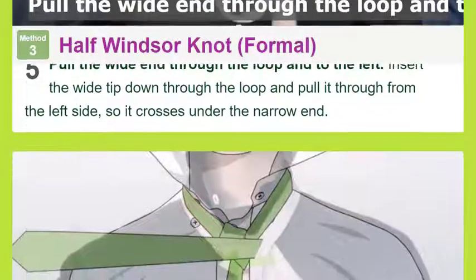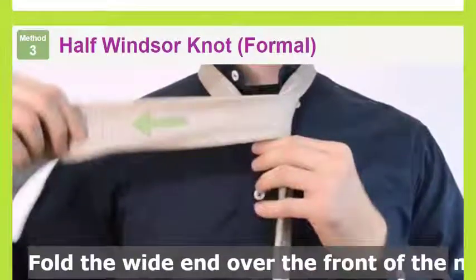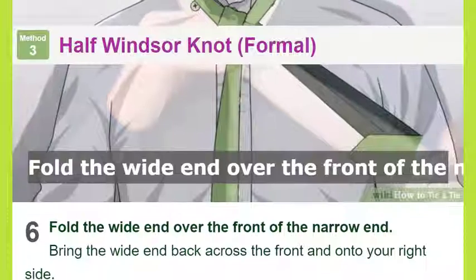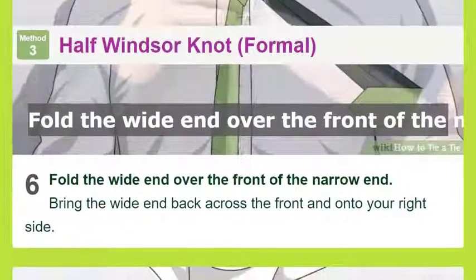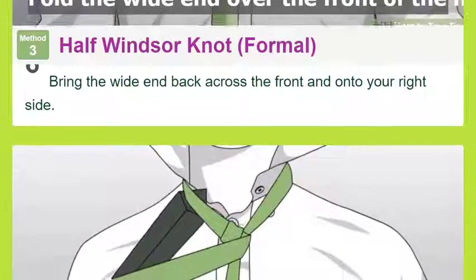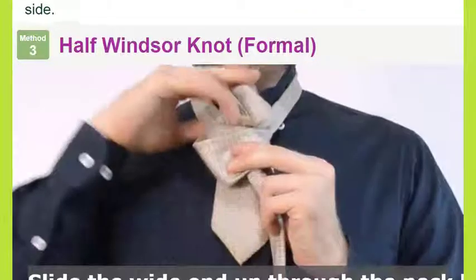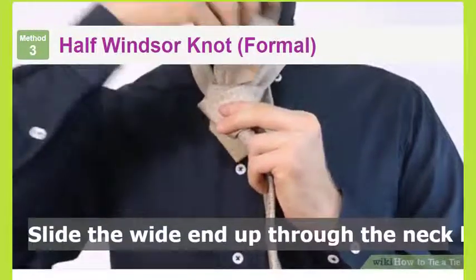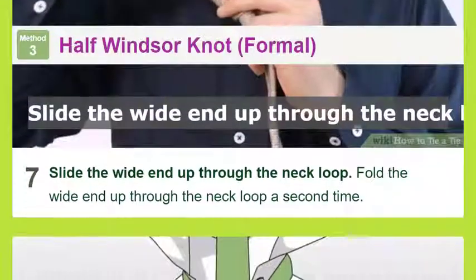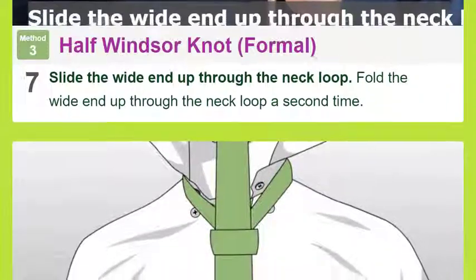Take the wide end up to the neck loop: raise the wide end up to the loop of the necktie at your collar, keeping it on the right side. Pull the wide end through the loop and to the left. Insert the wide tip down through the loop and pull it through from the left side so it crosses under the narrow end. Fold the wide end over the front of the narrow end, bringing it back across the front and onto your right side. Slide the wide end up through the neck loop a second time.